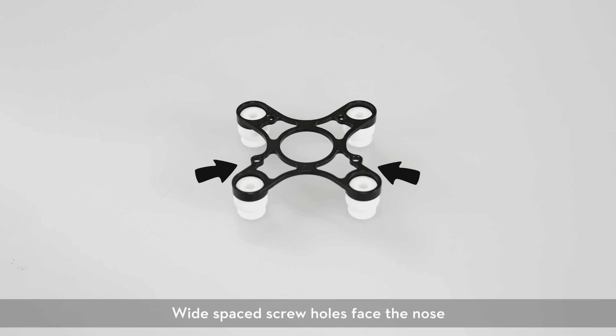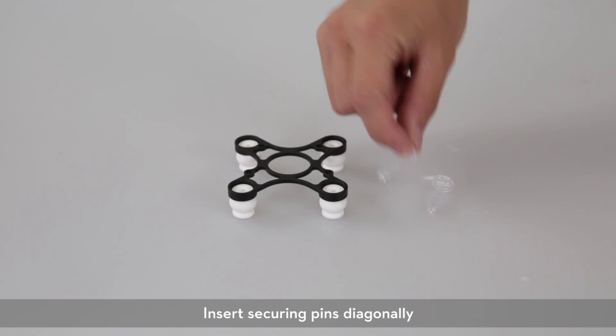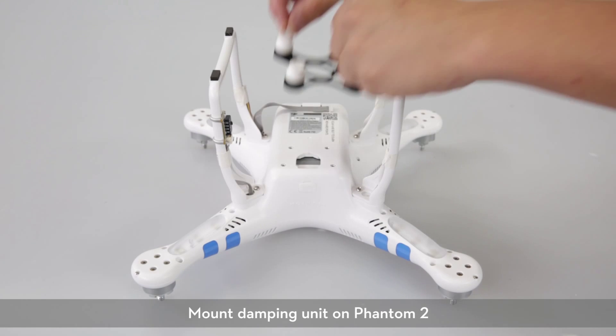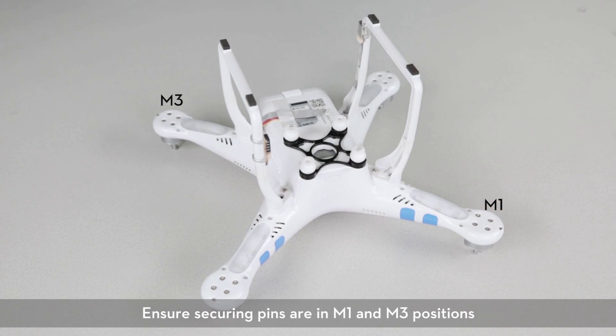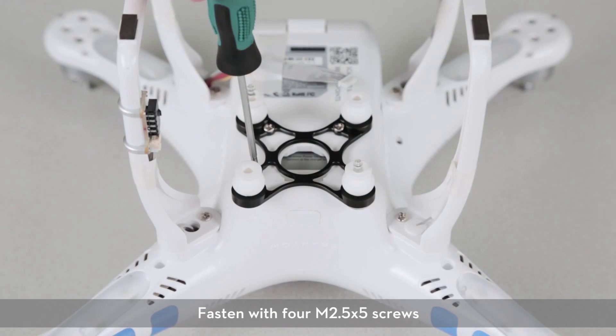These wide-spaced screw holes face the nose. Insert the securing pins diagonally. Mounting the damping unit on the Phantom 2 — ensure the securing pins are in M1 and M3 positions. Fasten with four M2.5 x 5 screws.